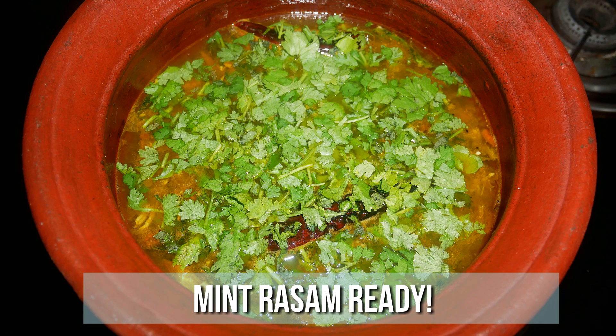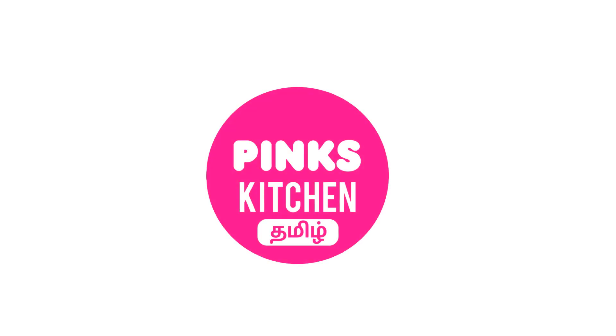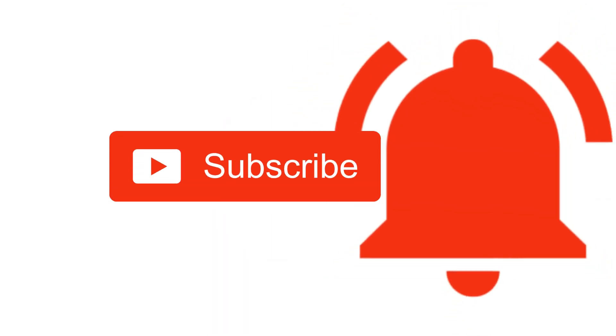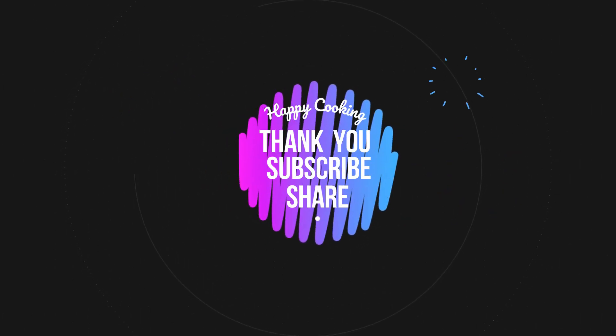Very healthy and definitely an immunity booster. Serve it nice and hot with some steamed rice and enjoy with your family and friends. Do try this mint rasam recipe at home and write back to me with your feedback. If you wish to check out our recipes in Tamil, do visit our Pink's Kitchen Tamil channel. Do subscribe and click on the bell icon for latest updates. Happy cooking and thanks for watching!